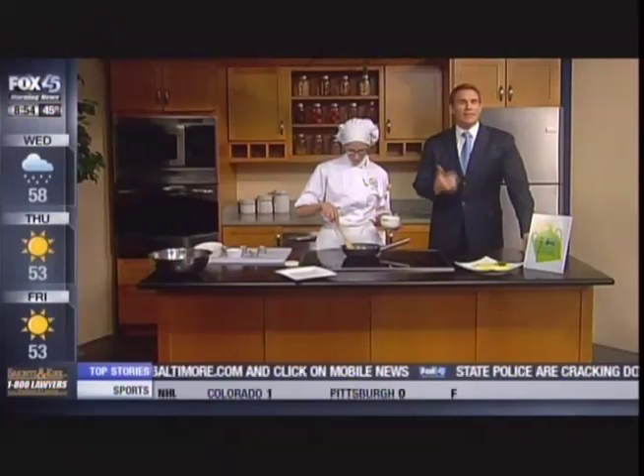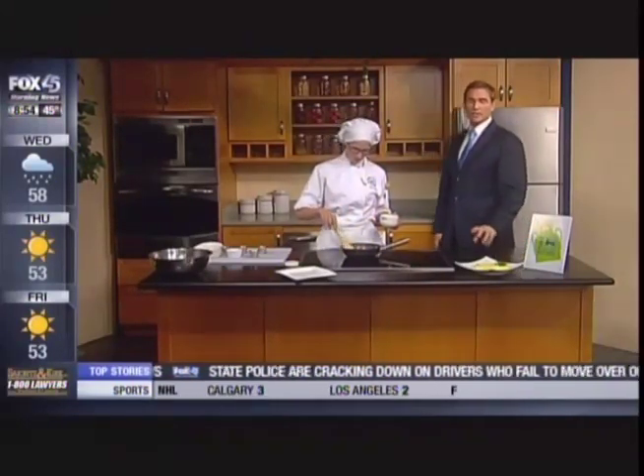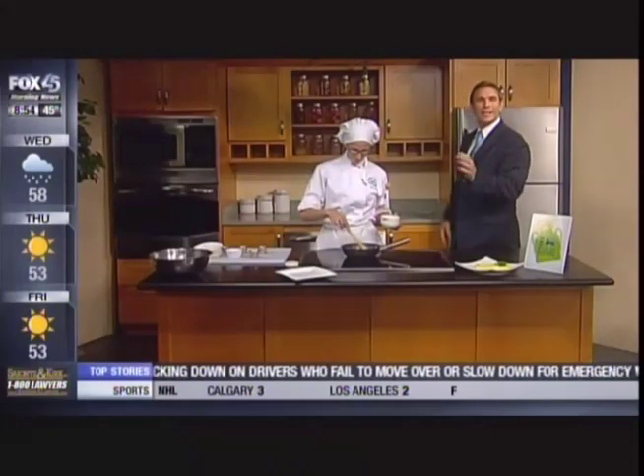Make the first meal of the day quick and easy. Robin Levy from Stratford University is joining us this morning, and we just were having a discussion about the difference between scrambled eggs versus an omelet.